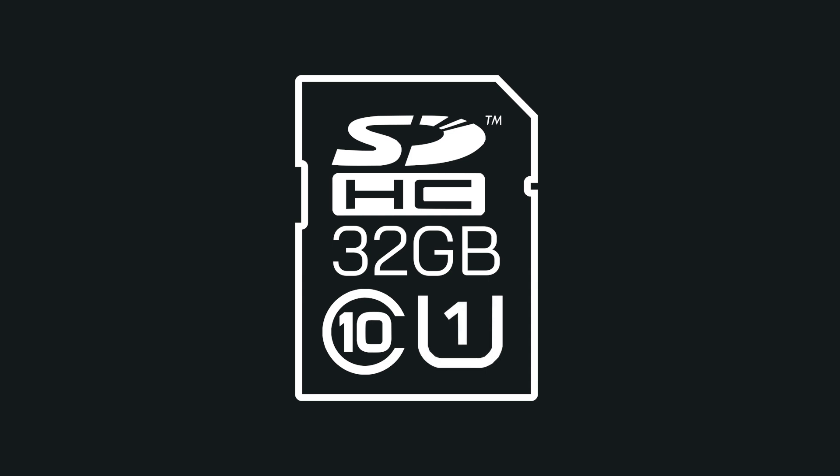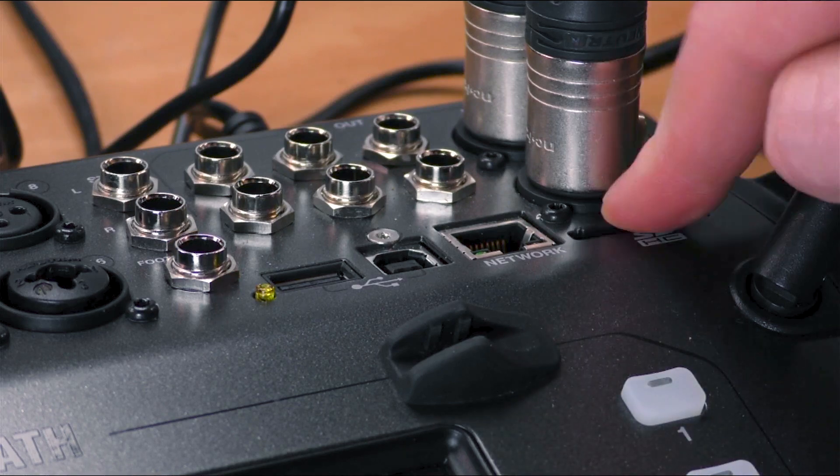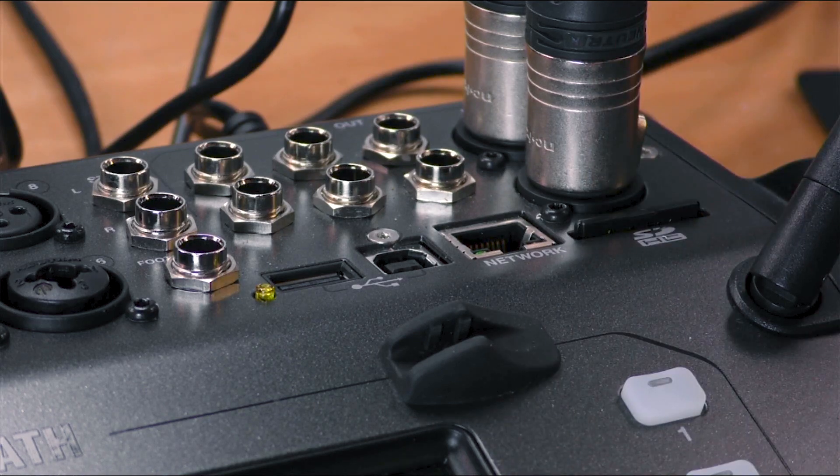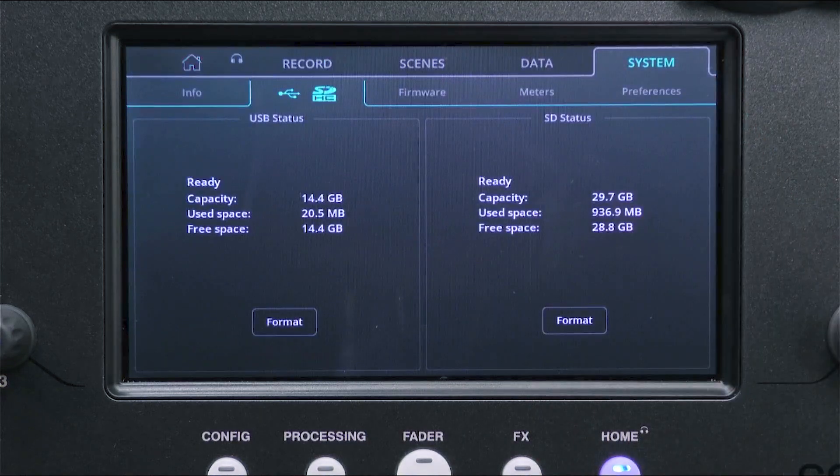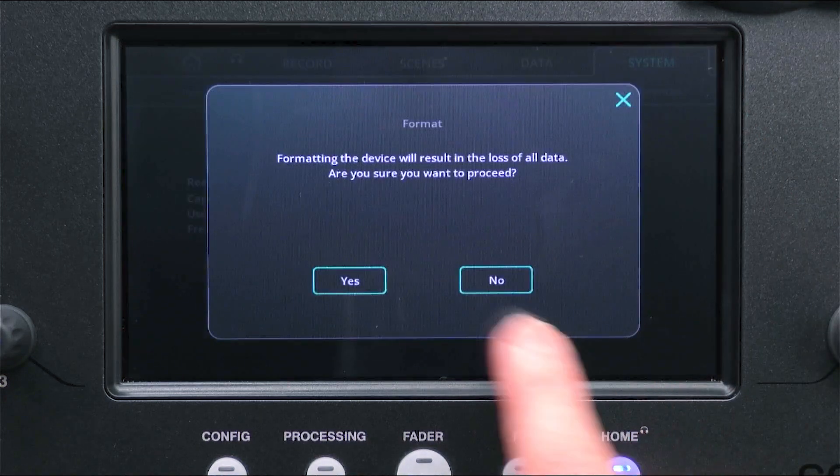This specification matches the hardware used in the CQ. Results with other cards, including those with higher speed ratings, will vary. Before recording, format the card from the home screen under System, USB/SD tab.